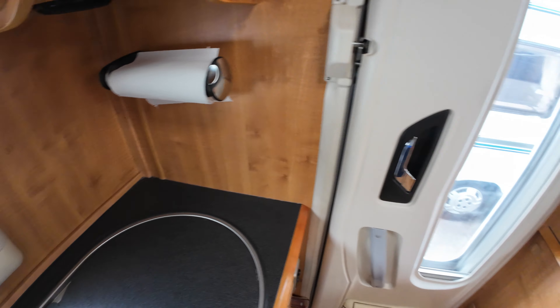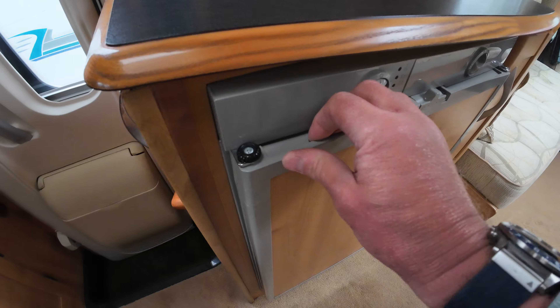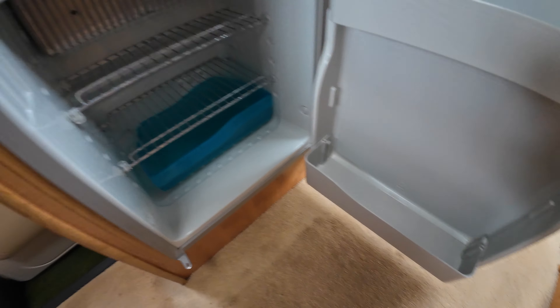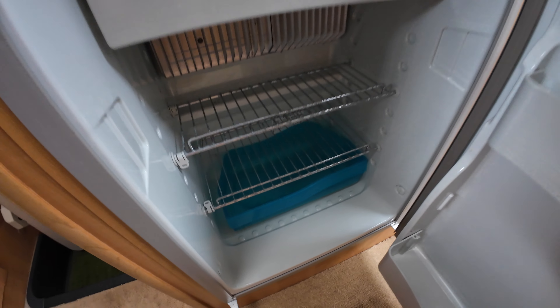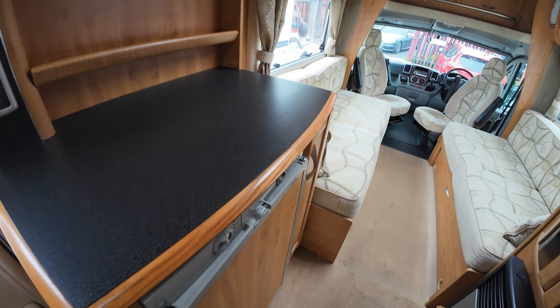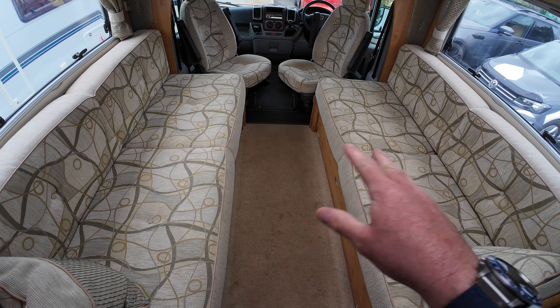We've got the fridge here. And as we go back here, this is the format — you've got the lounge conversion.